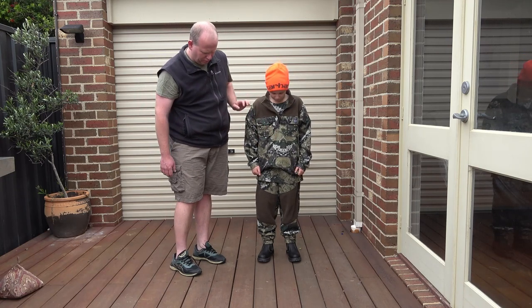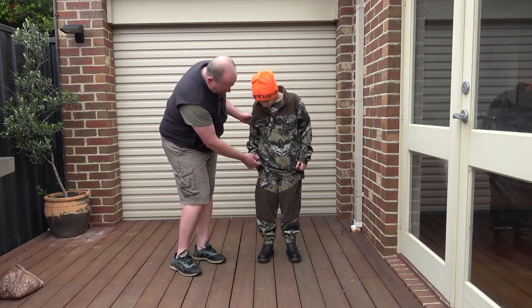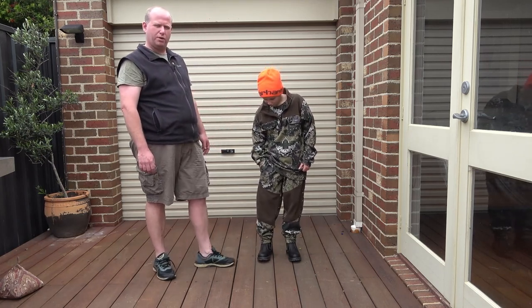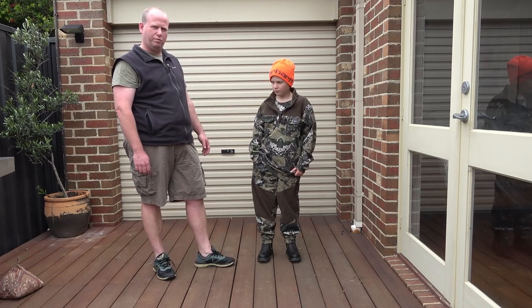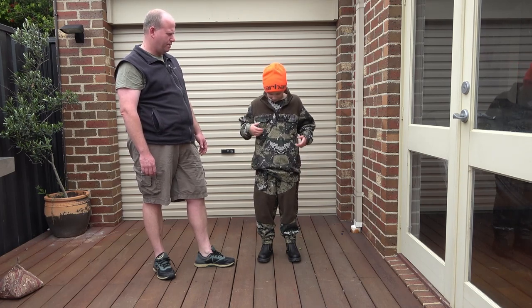Well made, plenty of pockets — pockets in the pants, pockets here. And after a recent trip to Eildon fishing, they're certainly warm enough. You were pretty happy with them, weren't you? Very happy.